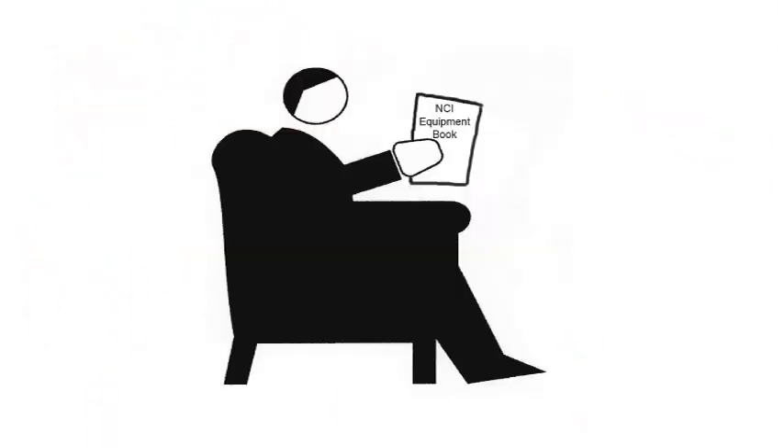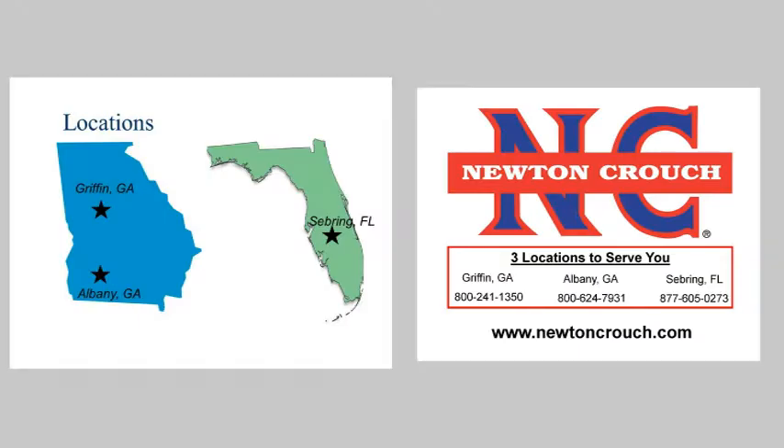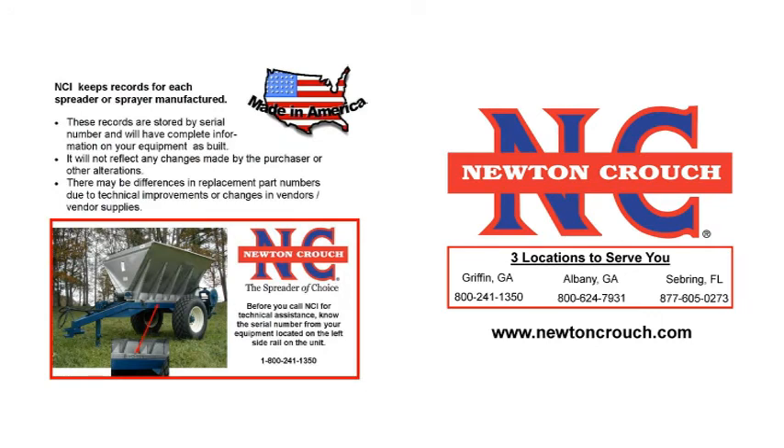If you are still not sure what sprocket configuration you have, as a last resort you can always read your instruction book. There is a delivery and inspection sheet in the back of your book — it will indicate inboard or outboard and tell you if you have a reduction rate kit. Any time you need to order parts, make sure you have your serial number. We have computerized the delivery and inspection sheets from 1994 to present, and our associates will help you get the correct part. We have as-built information on every unit.